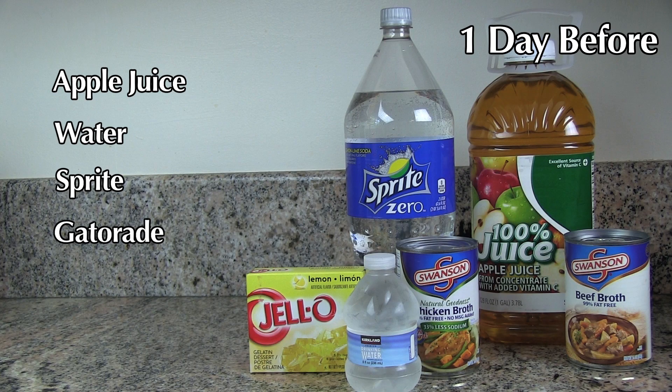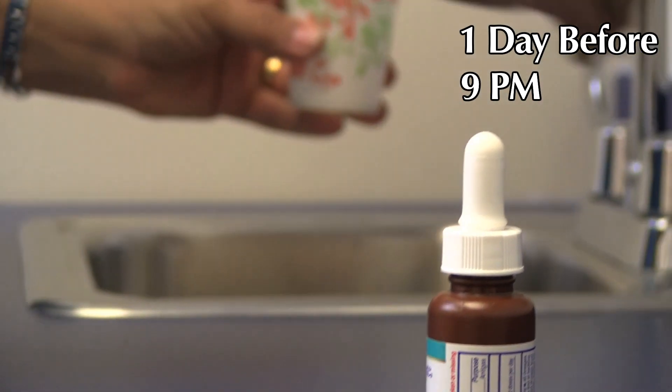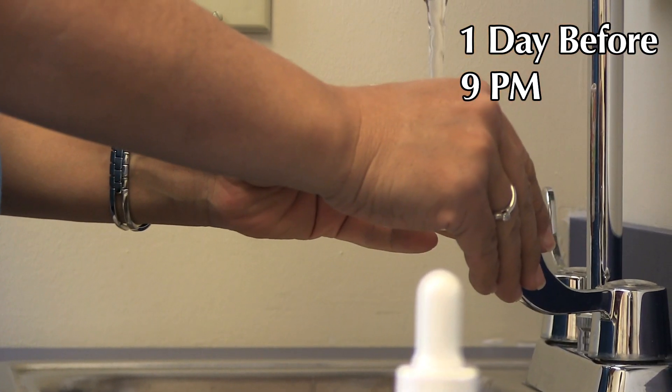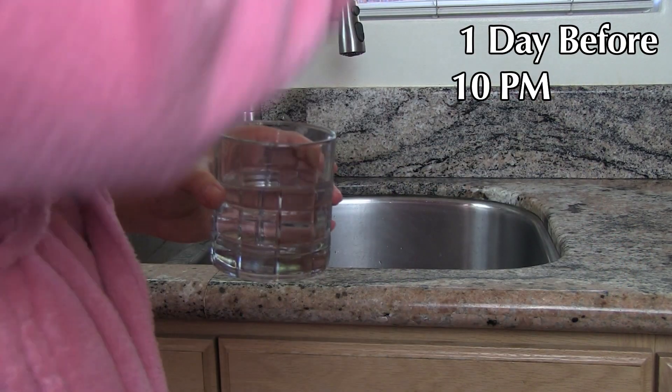The day before your test, in order to securely adhere the antenna leads, you must not apply powders or body lotions to your abdominal area. Male patients should shave their abdomen six inches above and below the navel. Start a clear liquid diet after lunch — apple juice, water, Sprite, Gatorade clear yellow only. At 9 p.m., take one Reglan tablet and two full droppers of Mylicon drops mixed in four ounces of water. At 10 p.m., nothing to eat or drink except for necessary medication, which can be taken with a sip of water.